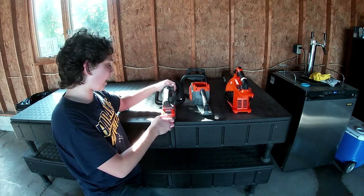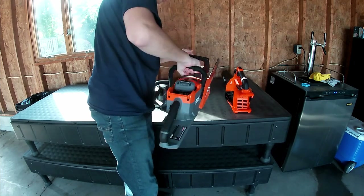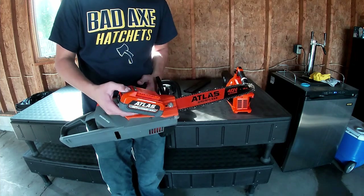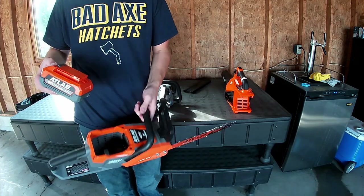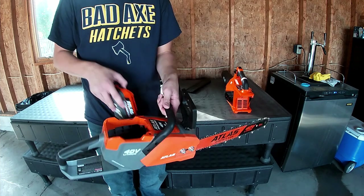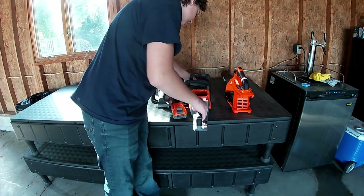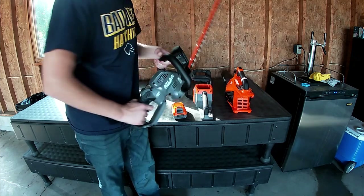This is the Atlas electric chainsaw, also available at Harbor Freight. Somebody had one of these and the battery was malfunctioning, so they took the whole thing back. It did come with some bar and chain oil, but a separate video will probably be coming on this in the winter. It has a 16-inch blade and is 40 volt — it will also use an 80 volt battery.